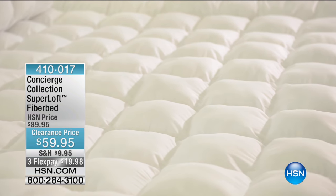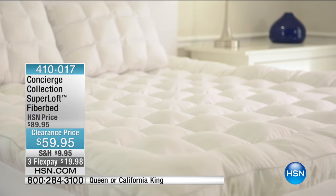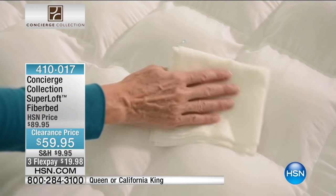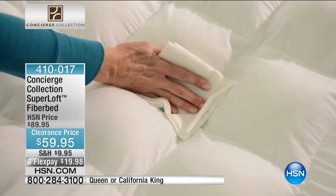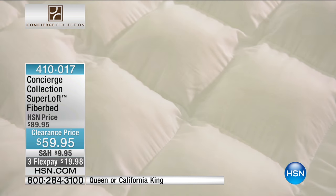You can see it there in that visual — that bed. Amazing looking. Don't you want to dive into that? There are your clouds. Notice it is stain and water repellent — I'll show you that live when we come back. So this is a fiber bed that thinks it's a mattress pad.